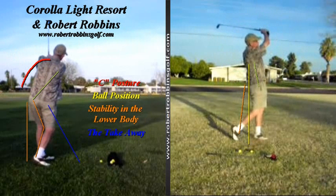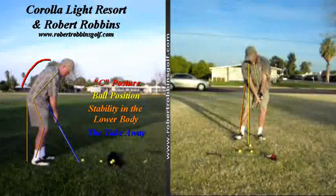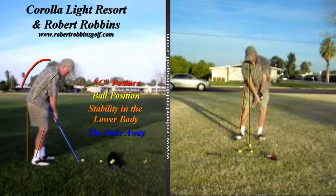Some key points that we need to address in your golf swing. Number one: C posture. You'll notice I've outlined the position of your spine at setup that is in the shape of a C, which certainly limits the range of motion in your torso.